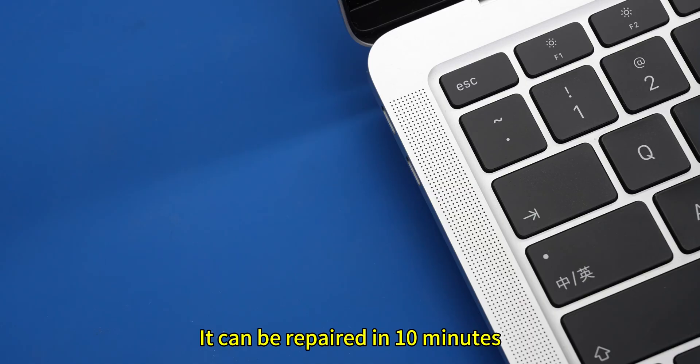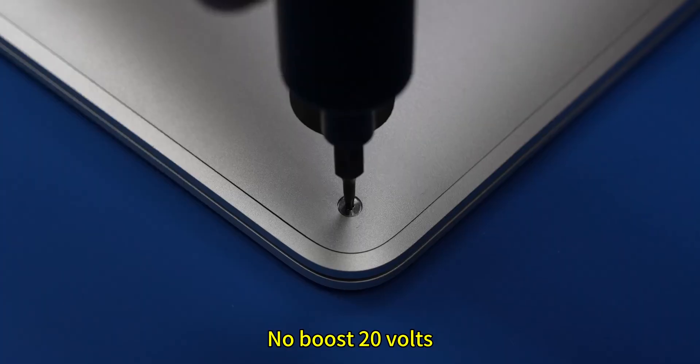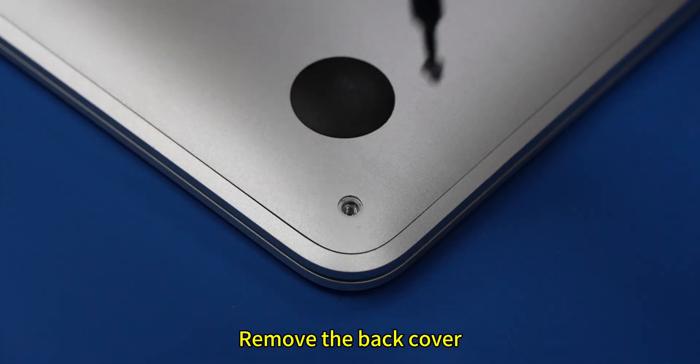Do you believe it? It can be repaired in 10 minutes. An Apple computer that doesn't power on — power on shows only 5 volts, no boost to 20 volts.